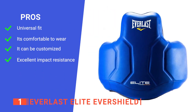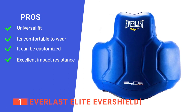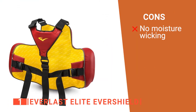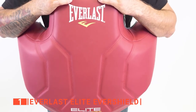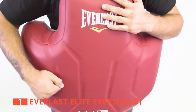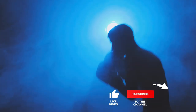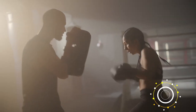Its pros are: its one-size-fits-all design is ideal for gyms, it is lightweight, it has five adjustable safety belts, and it gives you complete coverage. However, its liner isn't breathable, so you do get a bit sweaty. The Everlast Elite Evershield is a brilliant product for those who are training for any martial arts competition. That's all for now! Thanks for watching! If I helped you out in any way, please hit the like and subscribe button, and I'll see you guys on the trails or in the next video!